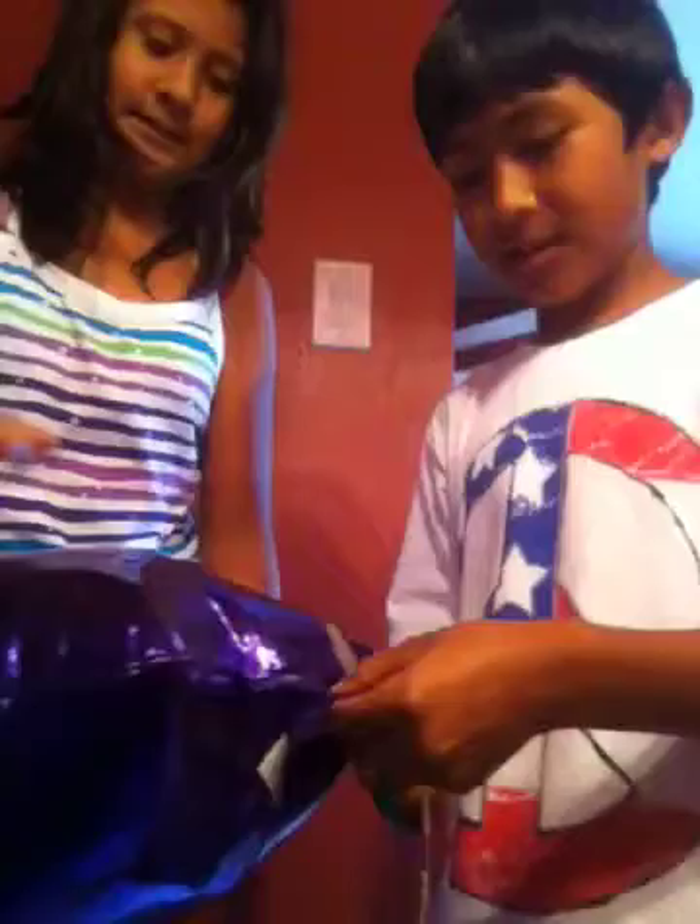Hi, we're going to be doing our voices weird with this balloon. What you want to do is get scissors and get a balloon that has helium.